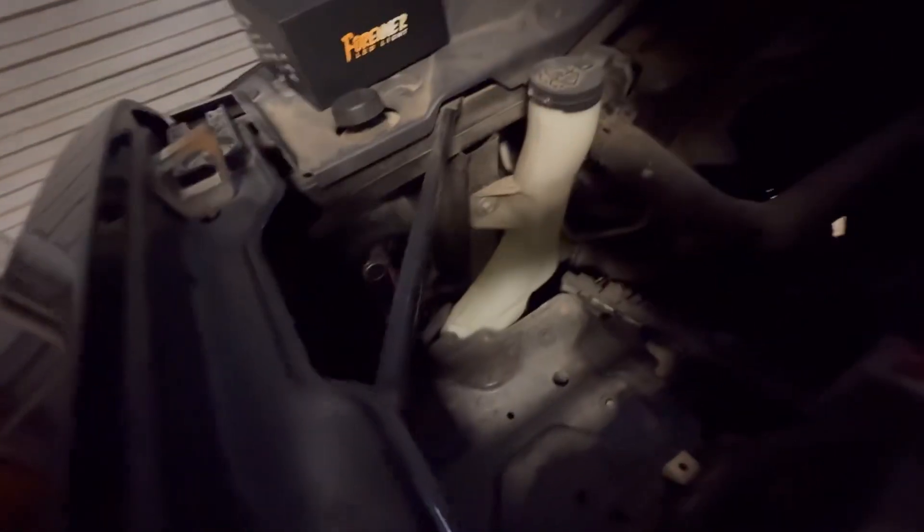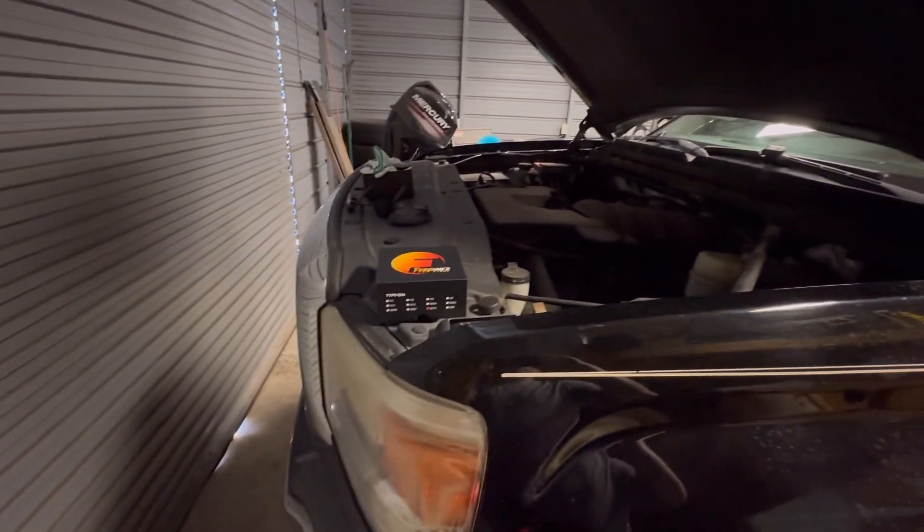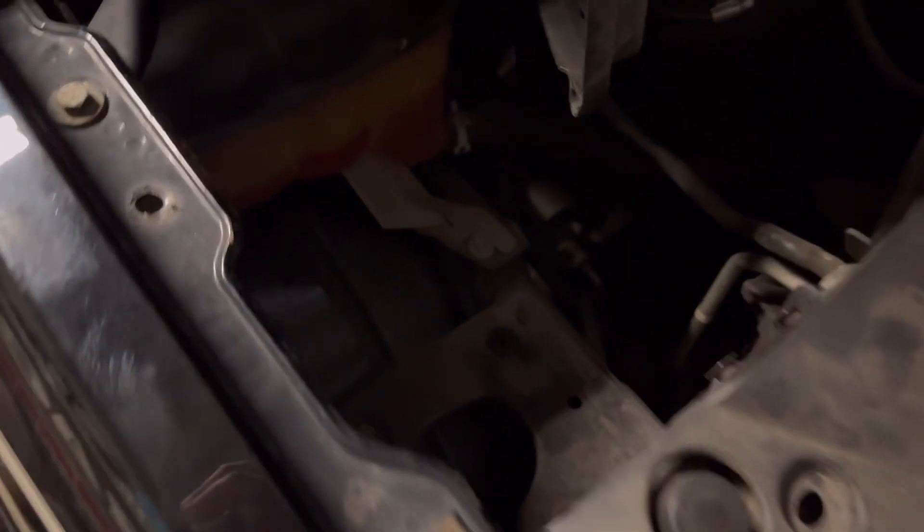I'm gonna go ahead and put the other one in and then I'll turn the lights off. That one's gonna be the tough one — it's not super tough, there's just a little bit more. You gotta take the air box and everything out to get to it. This one is wide open. Your whole air box right there has to come out.